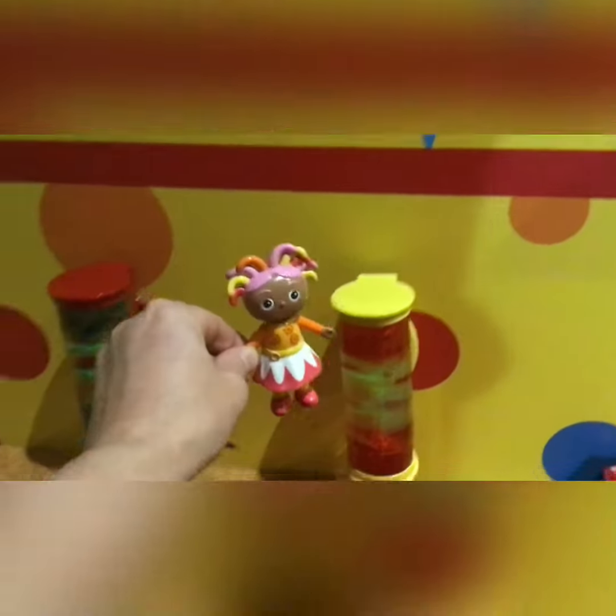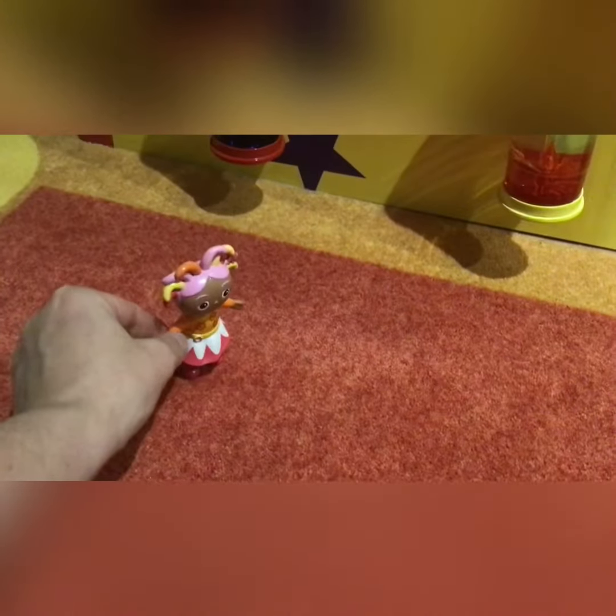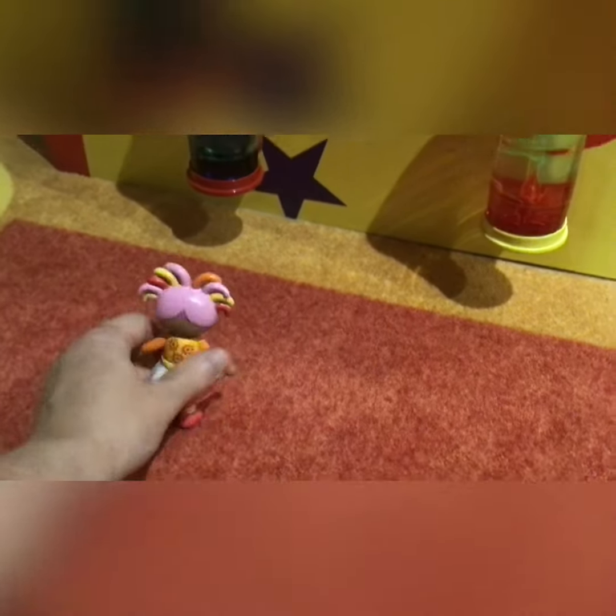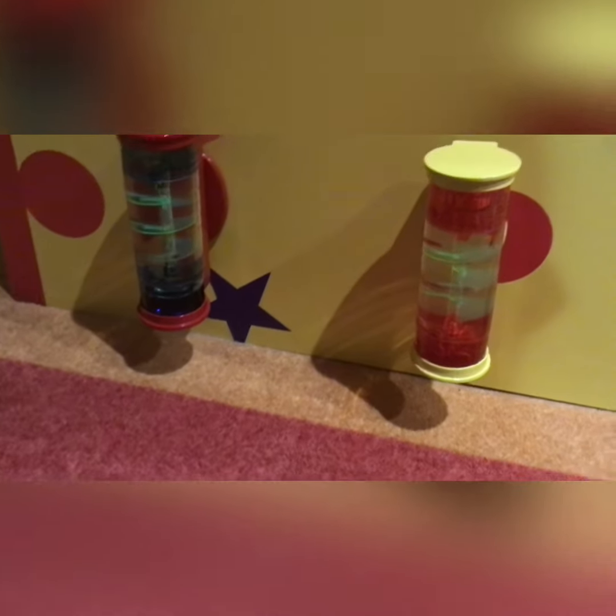Upsy Daisy likes the red colour best. Well, off you go Upsy Daisy, thanks for showing us around. And thanks to you Daisy Yum fans for joining us here in our hotel room. Don't forget to subscribe and we'll see you soon. Take care, bye bye.